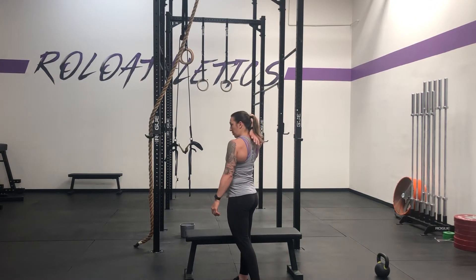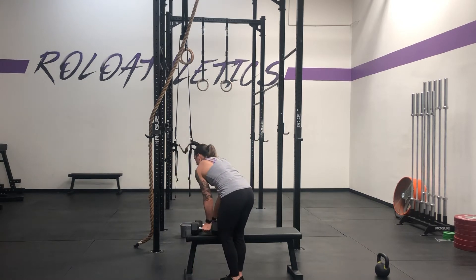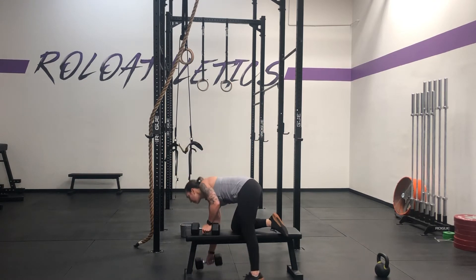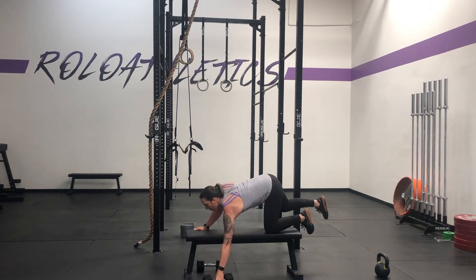For your batwing hold, we're working on building the muscles in your upper back. You're going to grab some heavy-ish dumbbells. It's a small range of motion, so you'd be surprised at what you can hold onto.